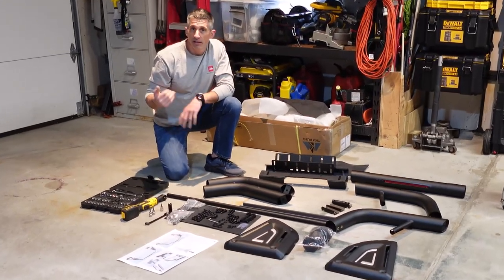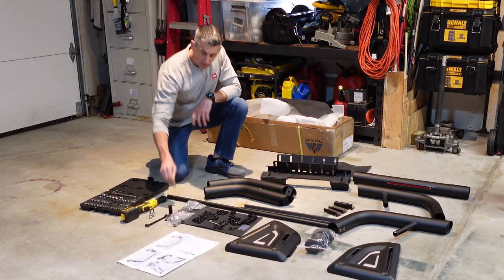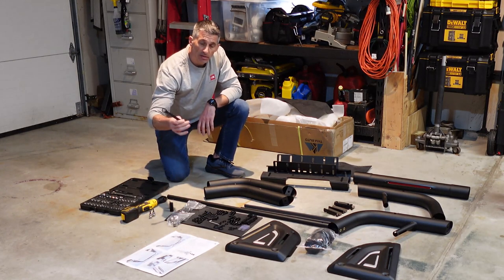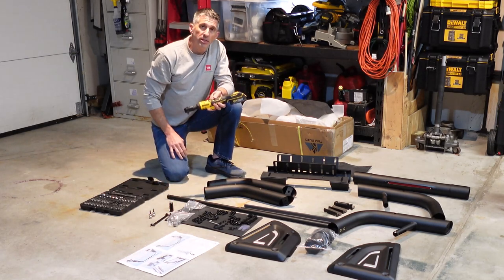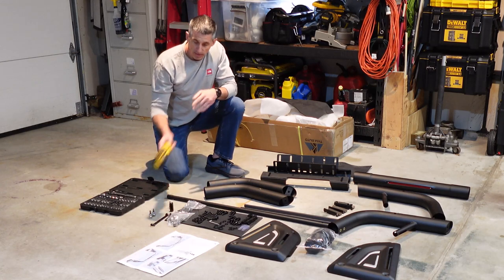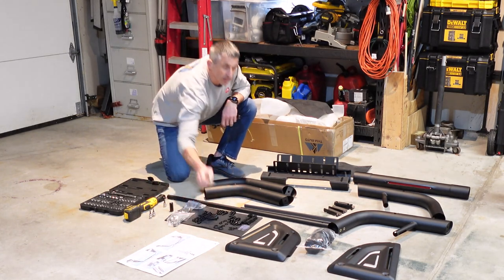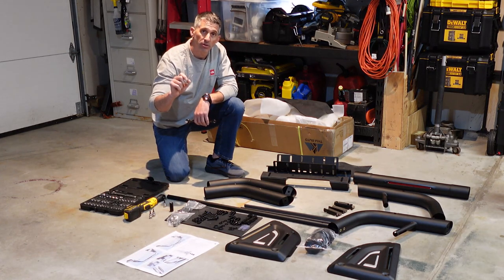A few things you might want to have on hand to make your life easier: three, four, and five millimeter hex heads for the bolts, a five-eighths deep socket, and a five-eighths crescent wrench. I do use my power ratchet to get the bolts started, but I highly recommend you hand-tighten everything — you do not want to strip these bolts and over-tighten them. Get it started with the ratchet if you want, but finish up by hand with a crescent wrench or the provided Allen wrenches. You'll save the bolts, won't strip them, and it's a much better secure fit.